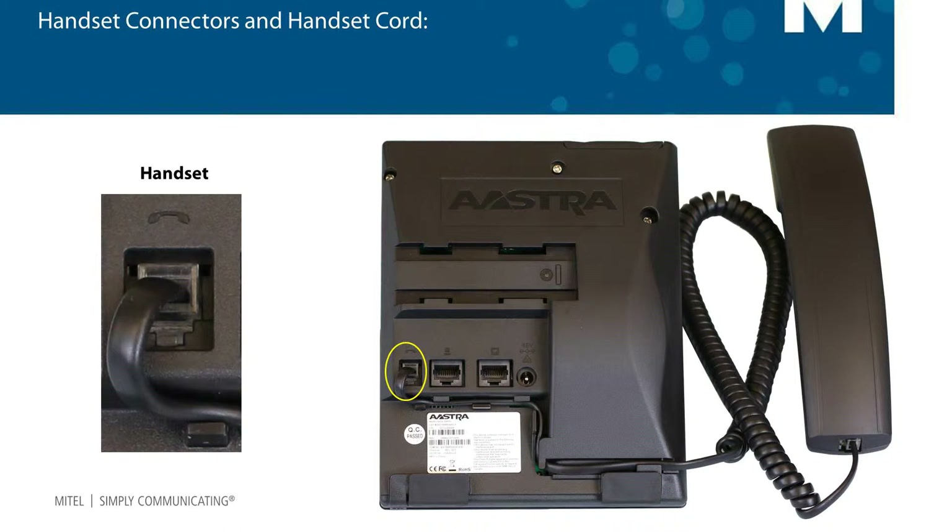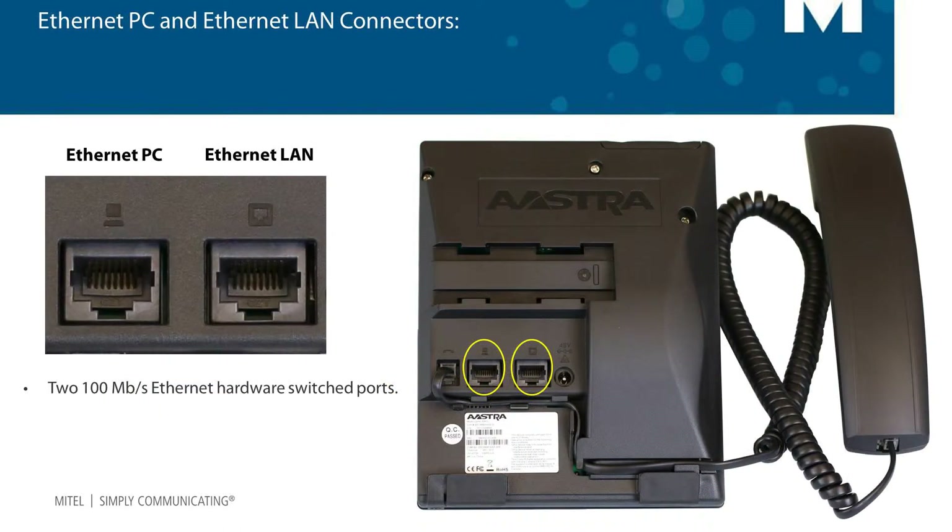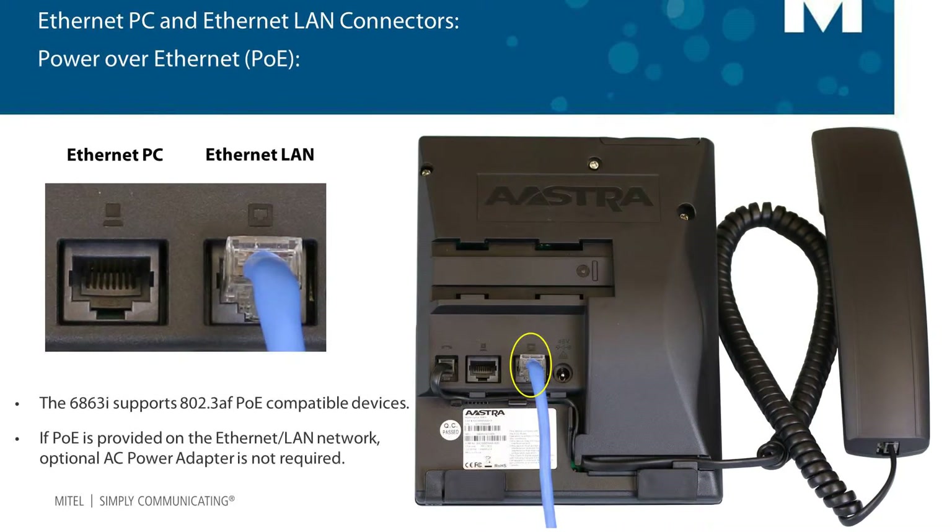To secure the cord, route the cord through the grooves as shown here. The next two connectors are the LAN and PC ethernet connectors. The LAN connector must be connected to your network — this is the connector that will give your phone telephone service. I'll talk about the PC connector in just a minute.